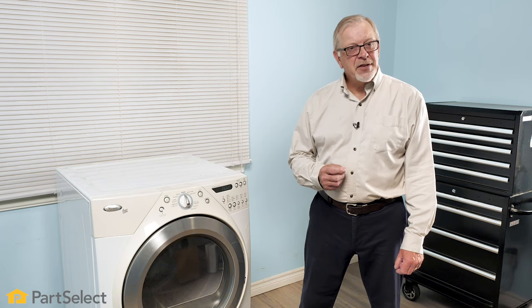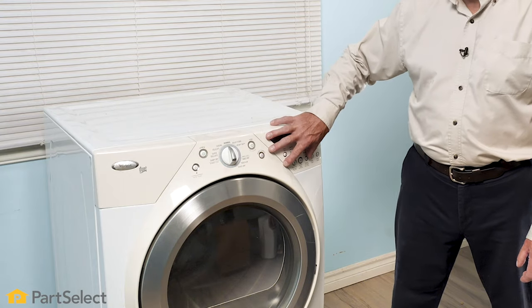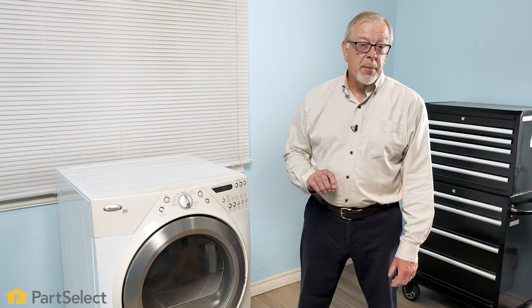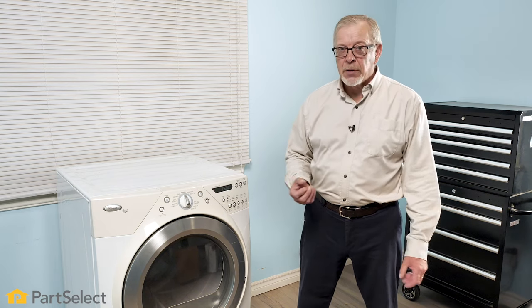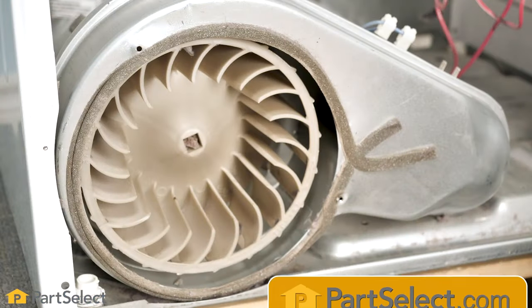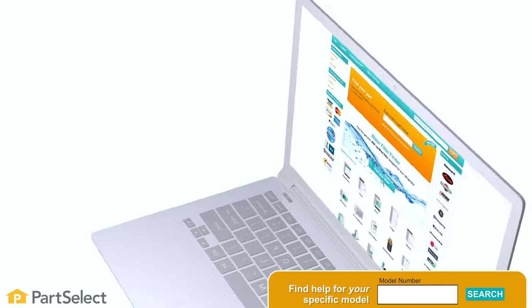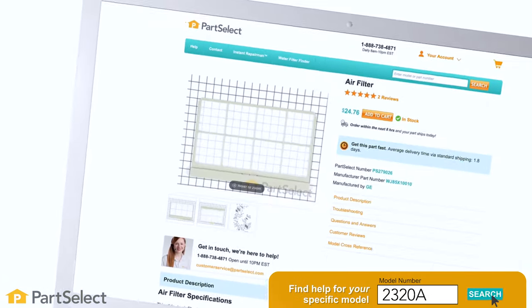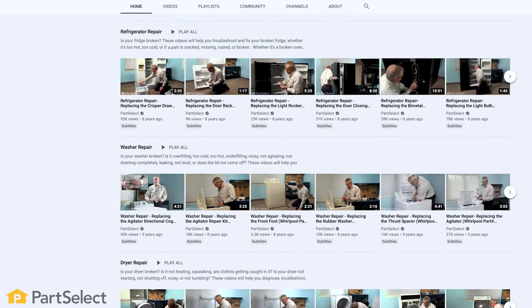Hi, it's Steve. In this video, we'll show you how to disassemble a Whirlpool-built front control dryer. This dryer may also be sold under brand names such as Kenmore, Maytag, Amana, Admiral, and others. We'll show you where the most common parts are and the easiest way to access those. Although this video shows the general disassembly procedure for this dryer, if you have a specific part you're looking to replace, simply visit our website and using your model number search for that part, and we may have a specific repair video just for you.